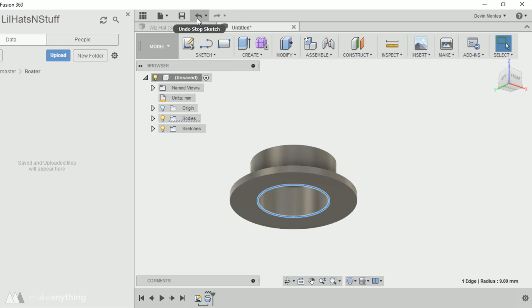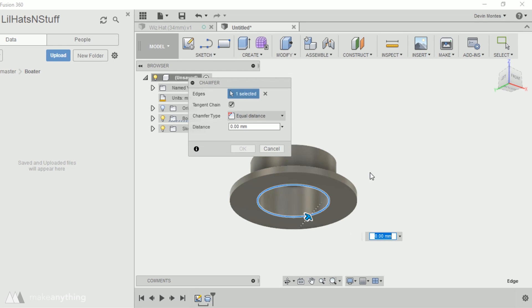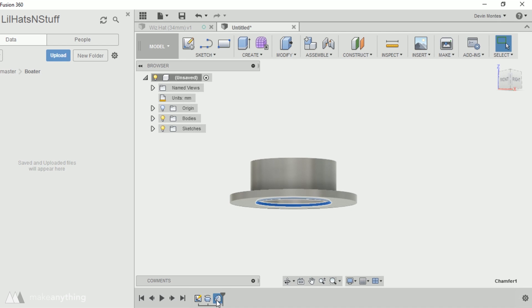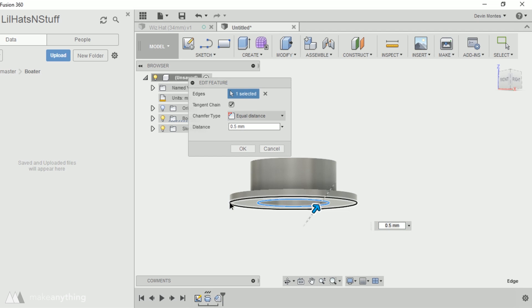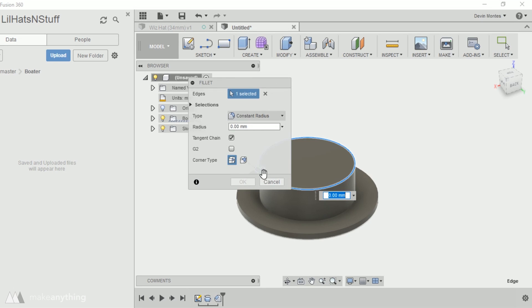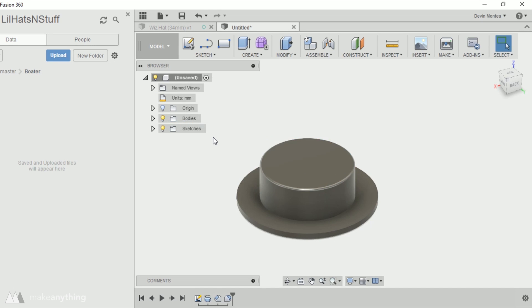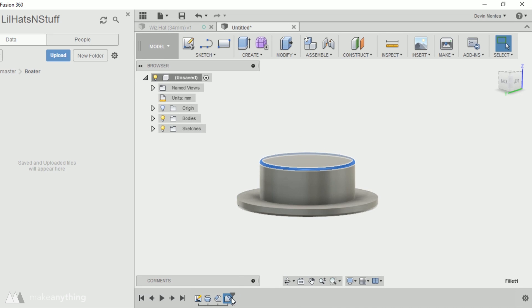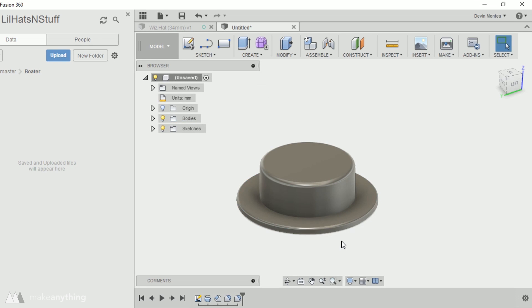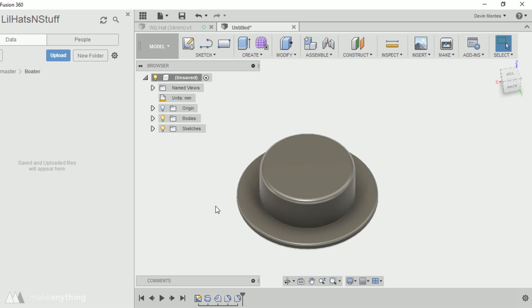You could already print this, but I'll do a few modifications to finesse the model. I'll start with a little chamfer on the inner edge so it's more comfortable when slipping it onto a finger, and I'll add that same chamfer to the outer edge to make it easier to remove from the print bed. I can also select the top edge and hit F to create a fillet, which rounds out that edge so it's not sharp. I'll make the fillet a little larger and throw another fillet at the top of the brim — 0.5 millimeters looks good — and there you go, you've got yourself a hat.